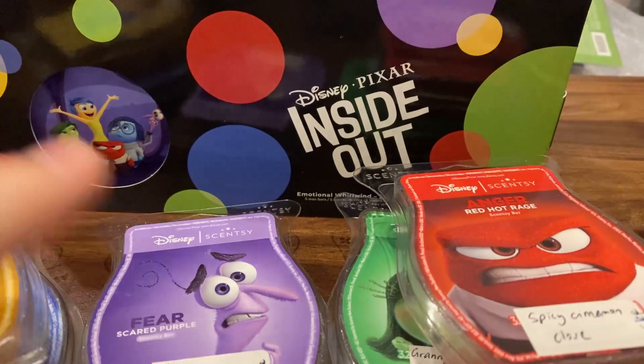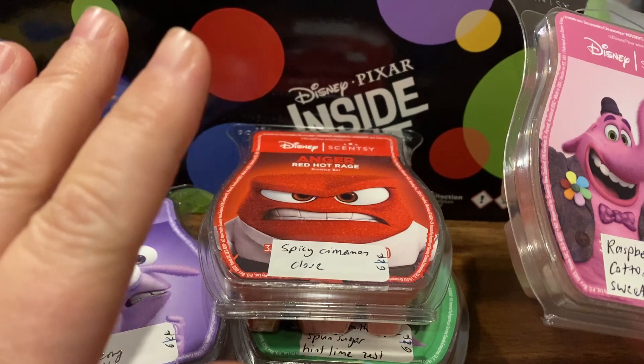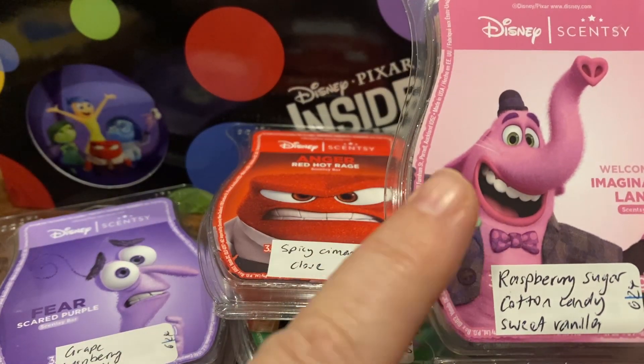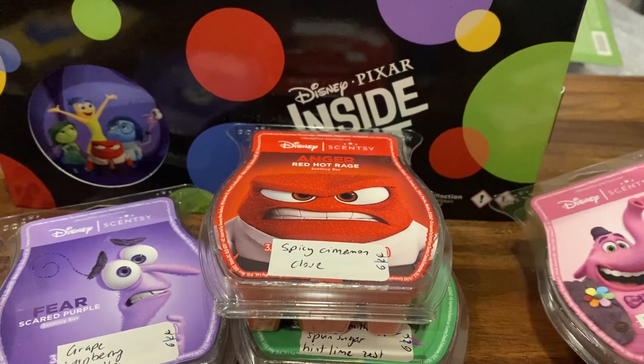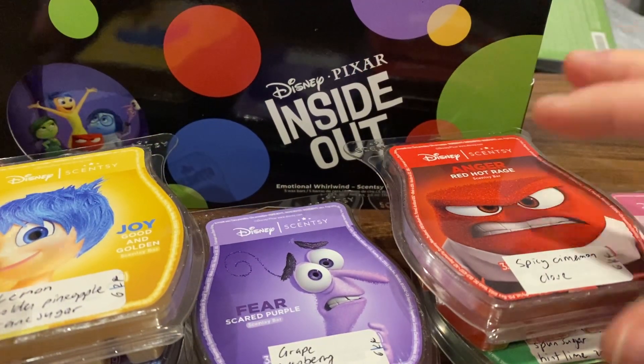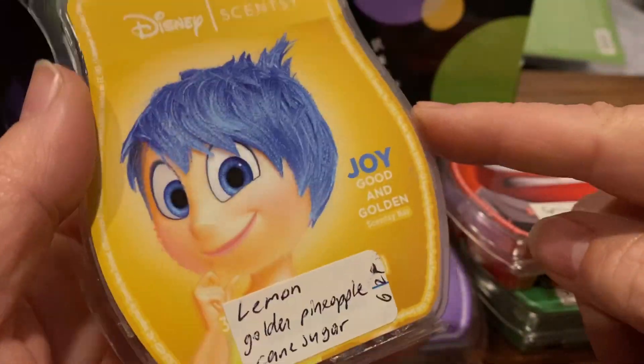Those five bars you have to buy together as a set. If you wanted to buy them individually, you can do that through a Scentsy Club. There's also another bar that's available on its own. I haven't watched Inside Out but that doesn't matter because I love wax. We'll go through the five scents first and then look at that extra bar.